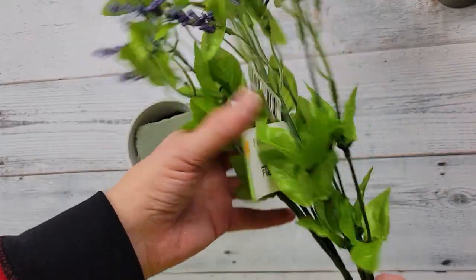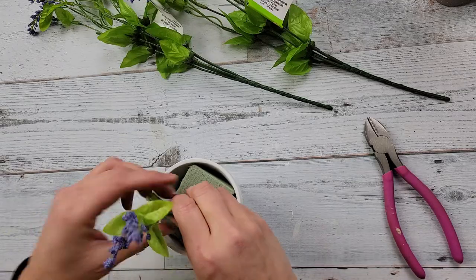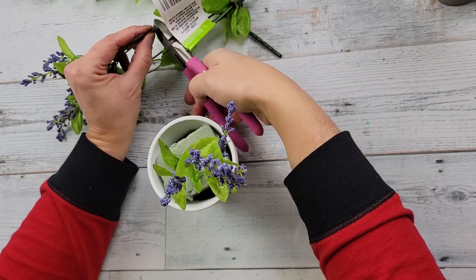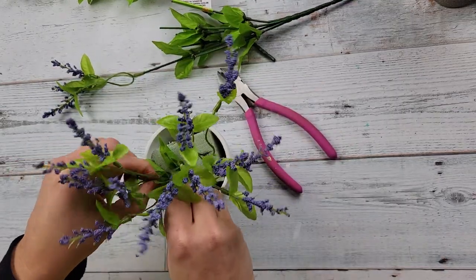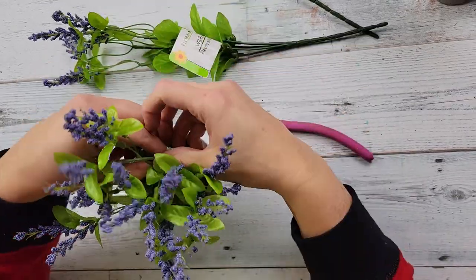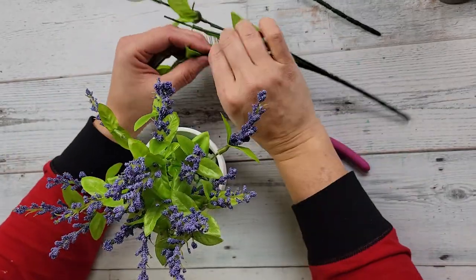Here's DIY number four. For this DIY I'm going to use some wildflowers I got from Dollar Tree last year and a terracotta pot I had previously painted white and filled with floral foam. I just cut these little flower picks off and stick them right into the floral foam — super easy but really cute. I love these wildflowers. At first I thought they were lavender picks but they're actually wildflowers, and of course my favorite color is purple so I really love them. With that white pot everything just really pops.